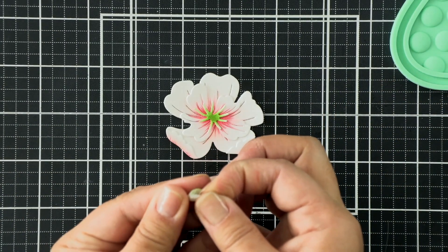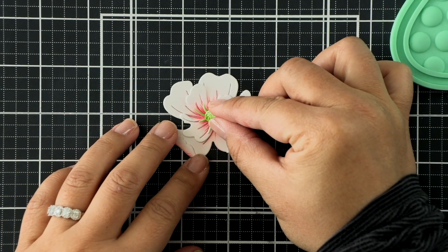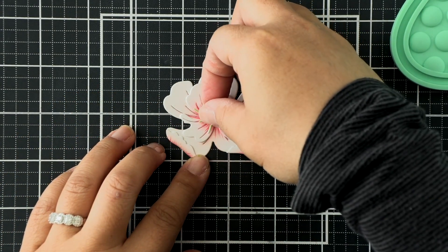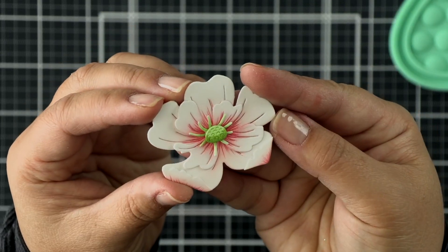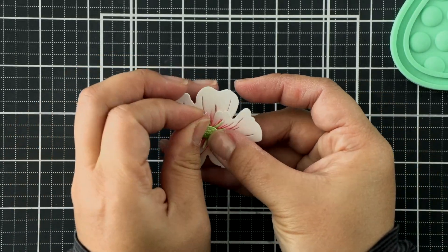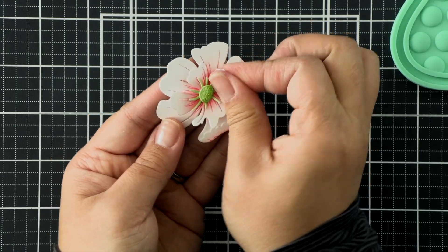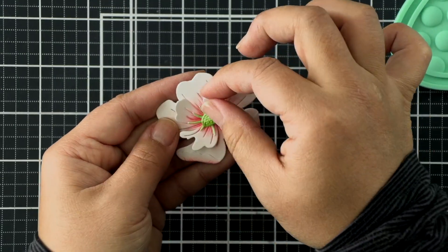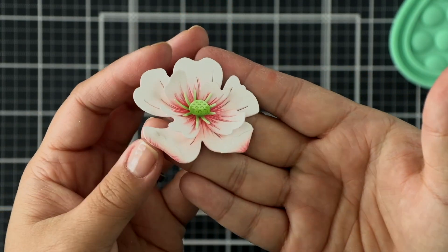I flared up the stamen just a tad with my fingers before adhering down the centers, and then for this center cone I'm going to add that to my blossom using some foam adhesive to give it more dimension. Now I'm just going to use my fingers and pinch and flare up those petals to give them a little bit more shape and curl, which will give a nice 3D effect on our card at the end.